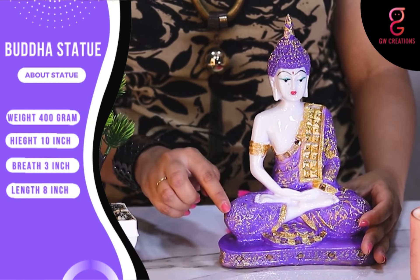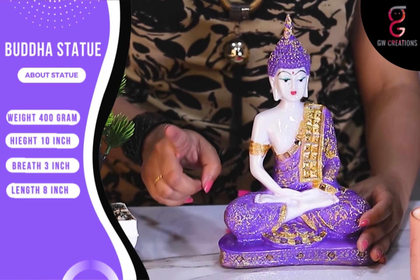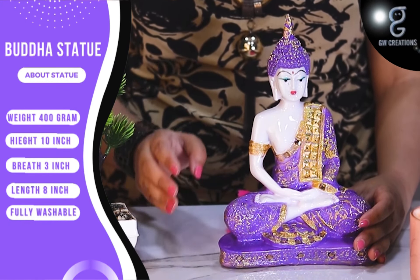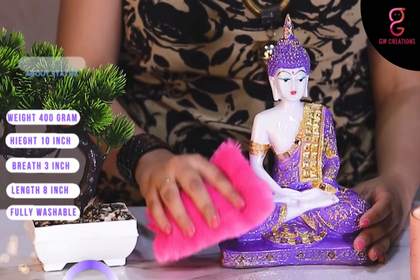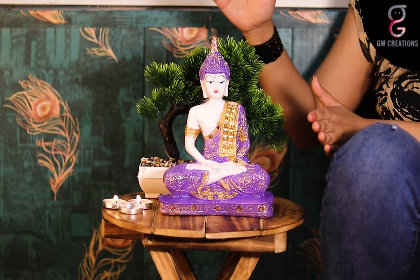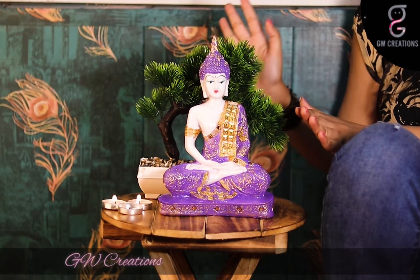The statue is pretty light, the finishing is smooth, and the colors are vibrant and don't fade away easily. No worries if it gets dusty — you can easily wash it with normal tap water or clean it with a cotton cloth. These combo sets presented by GW Creations are the perfect example of a showpiece to add a sense of calm and enhance the beauty of your home.